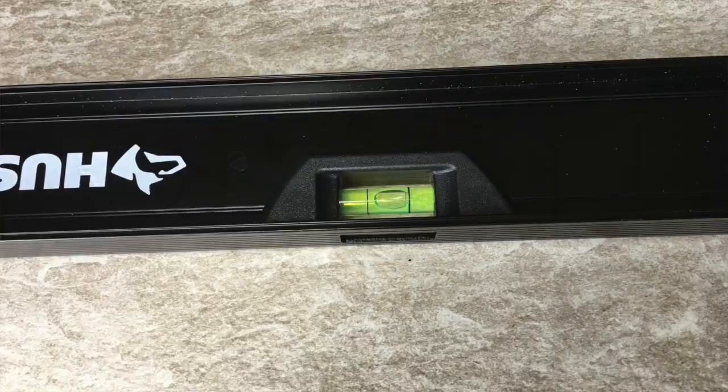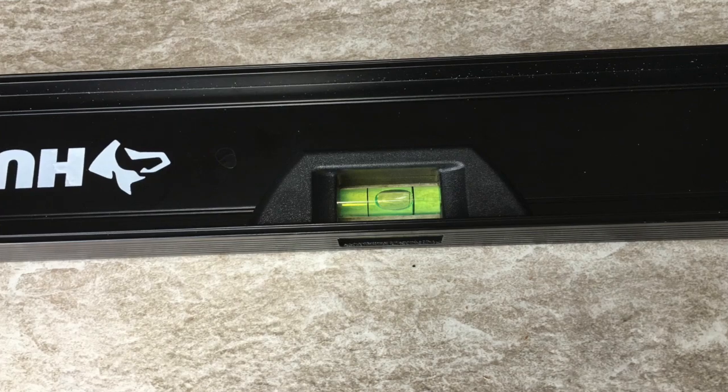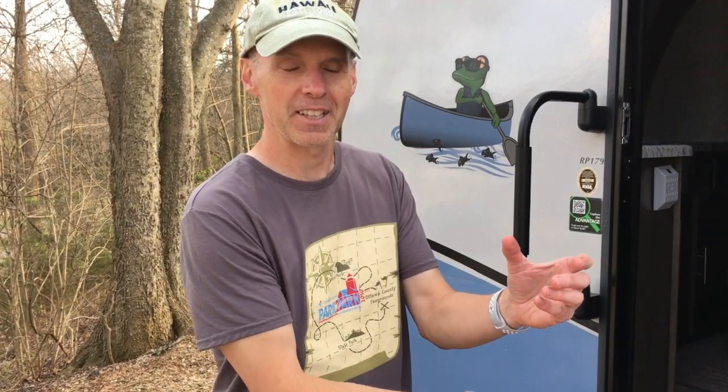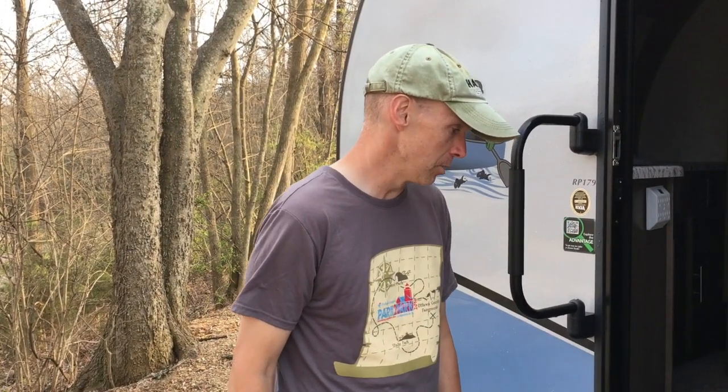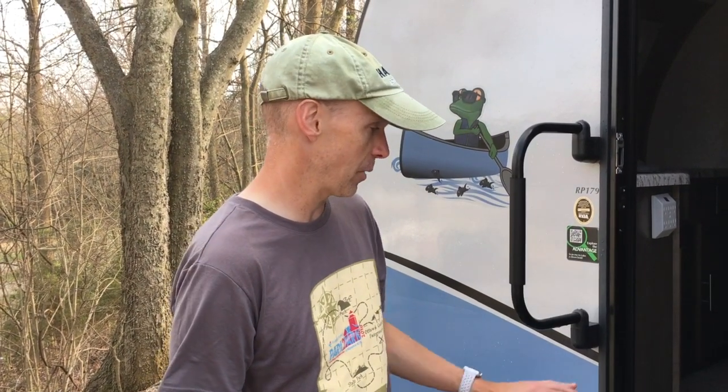And looking just perfect! We kind of lucked out because if it wasn't good then, we'd have to re-hook it up, move the jack stand up, and go back to do it again — that'd be a real pain. But the bubble's looking really good, right in the middle again. Tough setup, took a little extra time, but we got the rig where we want it. The tow vehicle had to disconnect, but it's level side to side and front to back now. Hook up electric, water, and we're set for the evening.